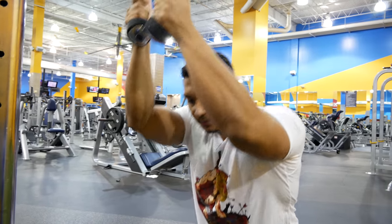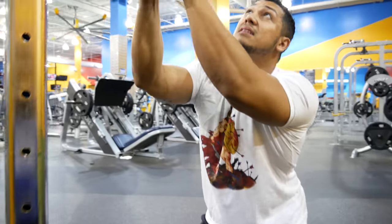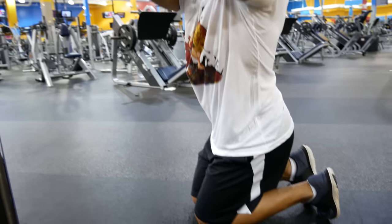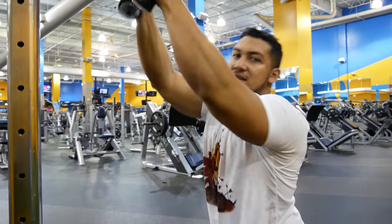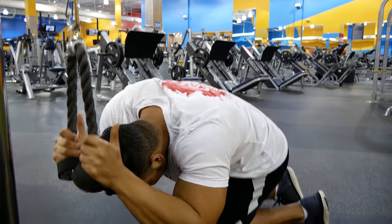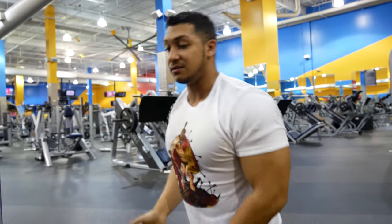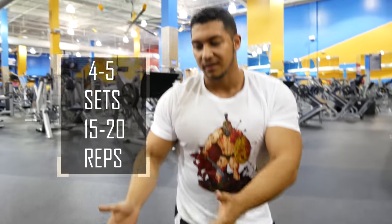For obliques, instead of coming straight down you're coming to the side, and it's easier to align your body diagonally with the machine rather than force it to the side. So now your waist is diagonal to the machine and the movement stays the same — at the top you stretch out your abs, and at the bottom you try to touch the floor with your elbows. Then you switch sides for the next set.